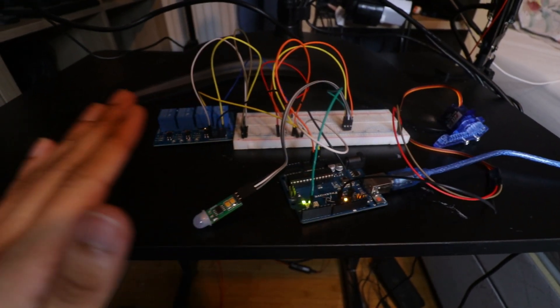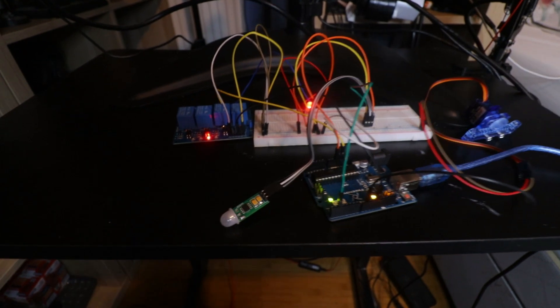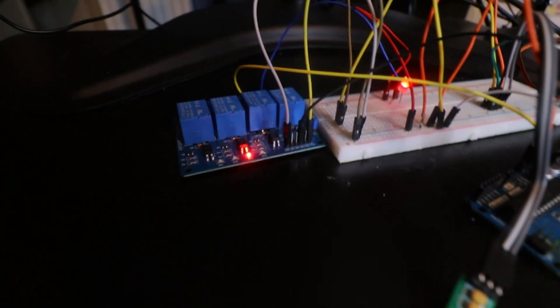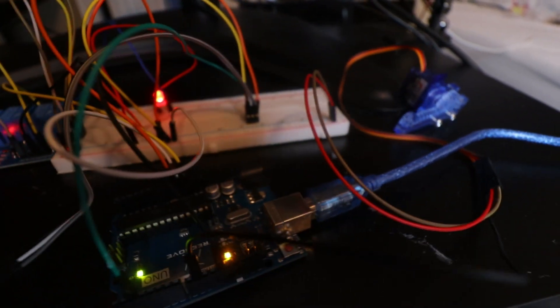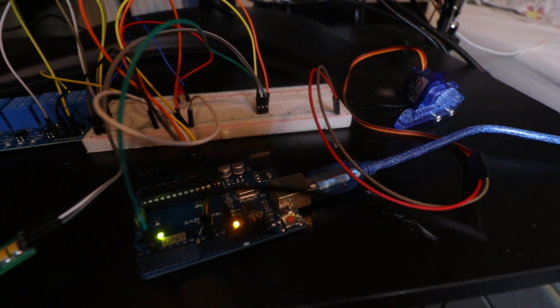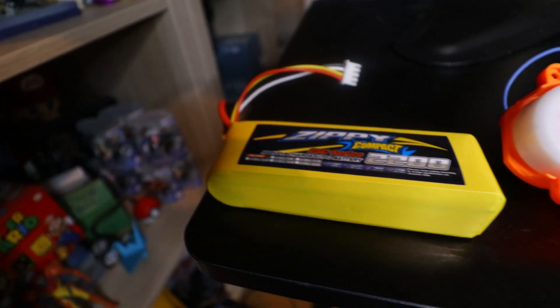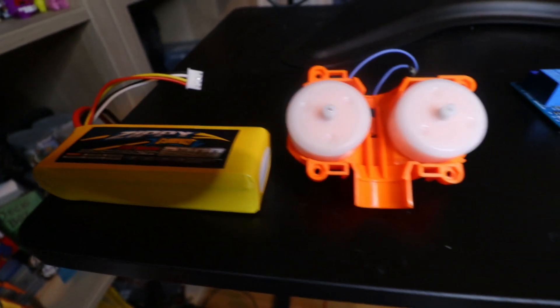Here is a quick demo of the internals, so you can see the motion triggers the Arduino to activate the linear actuator and turn on the bulb, which in the final version will be the flywheel motors. We pretty much just need to get all of this inside the jack-o-lantern. But before that, let's do a quick firing test of the flywheel motors.